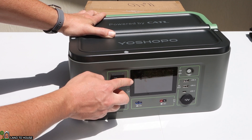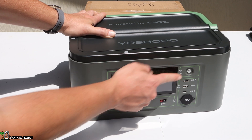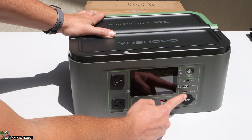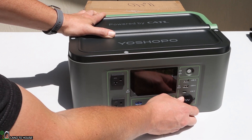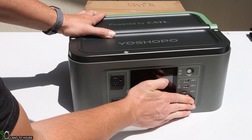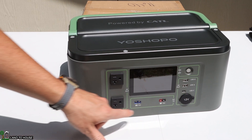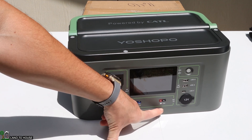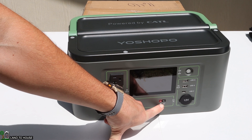It's got a nice big color screen on the front, an on/off button, two USB-A ports, and a USB-C port. It's got a 12-volt outlet so you can plug in a compressor or something like that. It's also got a car charging port at 12 volts, and you can charge through an Anderson plug as well.